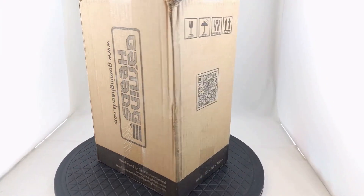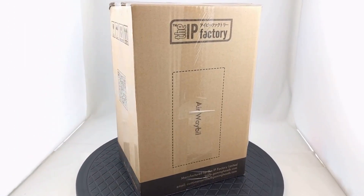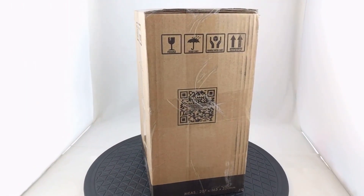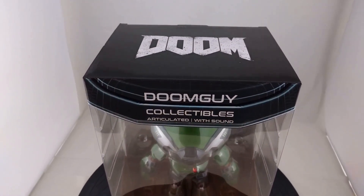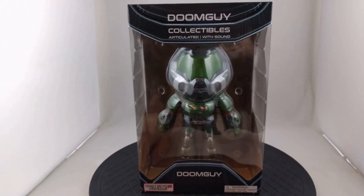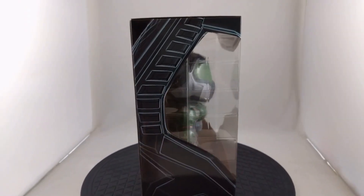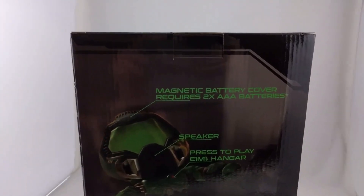I recently picked up this Doomguy collectible figure from Gaming Heads, which is in collaboration with the IP Factory. This is the outside of the box, how it originally came, and inside of the box. It stands about nine inches tall and requires two AAA batteries, which are not included. I do kind of wish that there was a decorative background insert in the box, but I guess it's not that big of a deal.